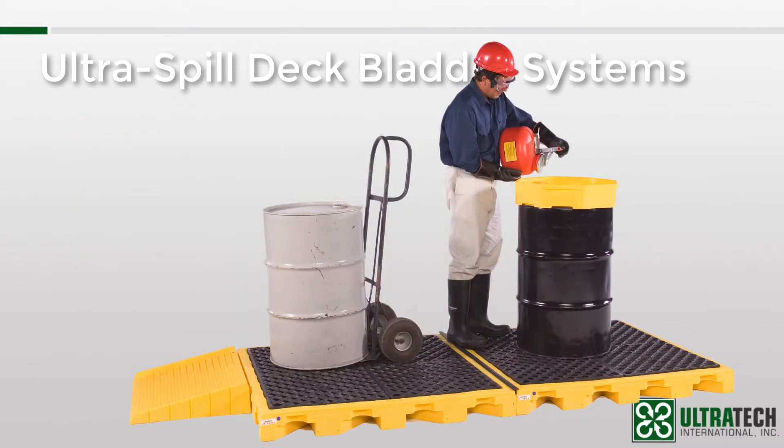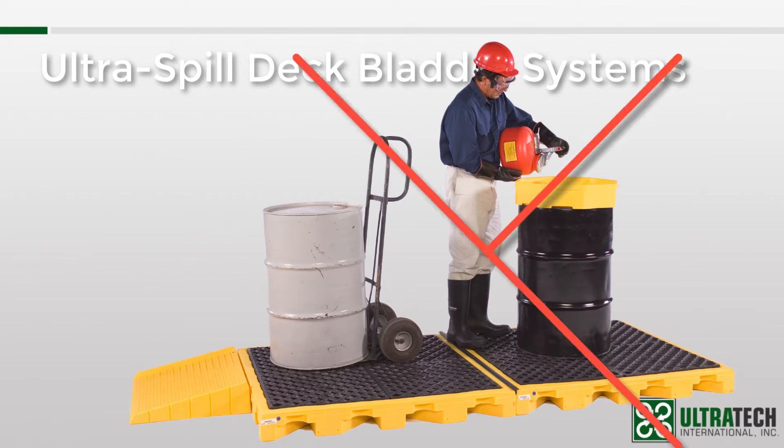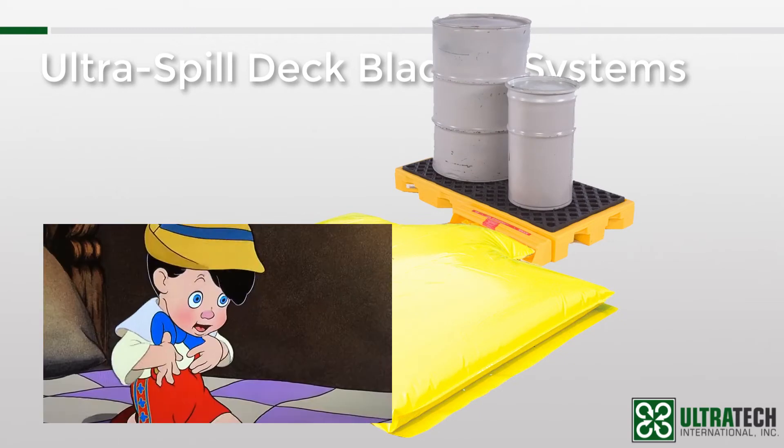But it didn't take long after the introduction of the Spill Decks for our customers to come to us and let us know, ever so gently, that they didn't have space for a system of decks, and that they only had one or two or four drums. So off we went, back to the drawing board. And when we came back, we had a drawing of a bladder. And then that drawing became the real thing, kind of like Pinocchio.